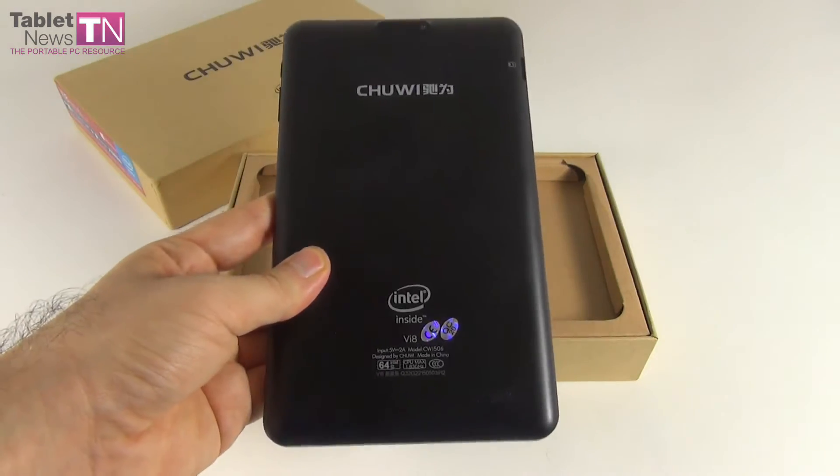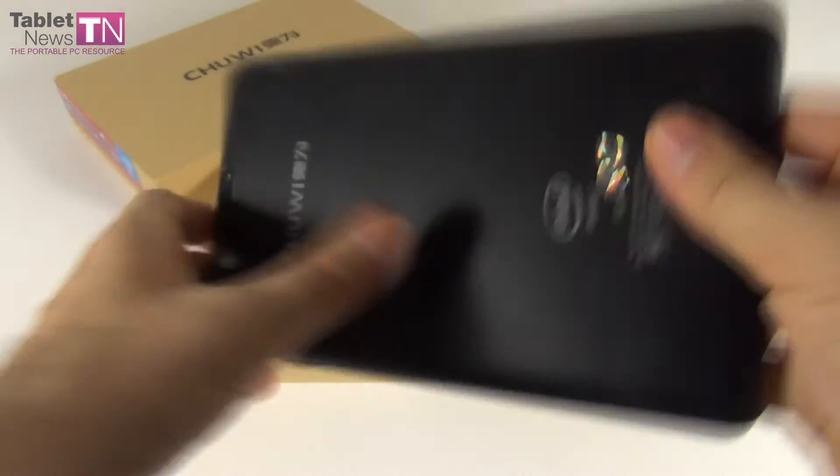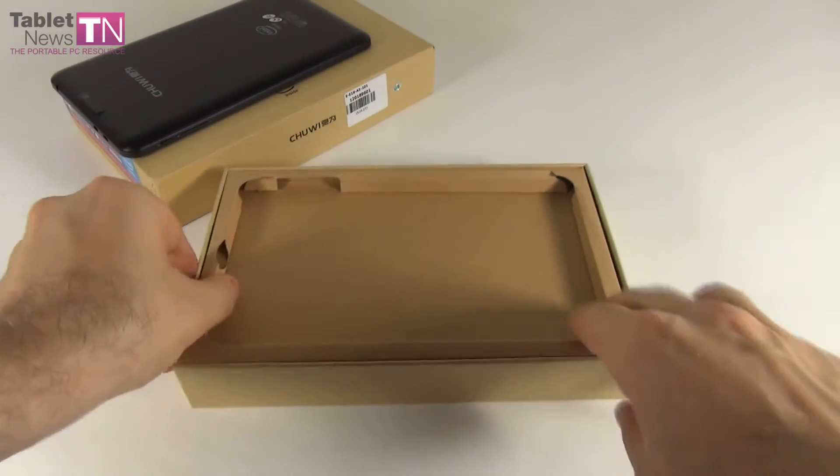The product was launched at the end of last year, it came to shops earlier this year, and it's an 8-incher that feels pretty solid at first contact — made of plastic with Intel inside. Let's see what's in the box.